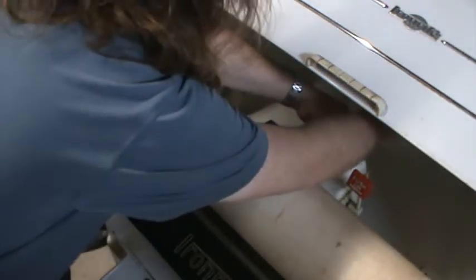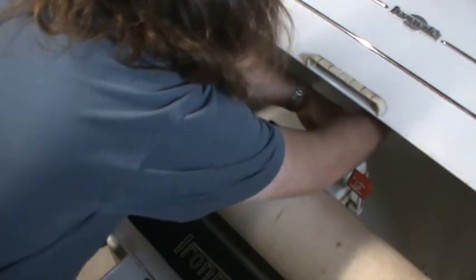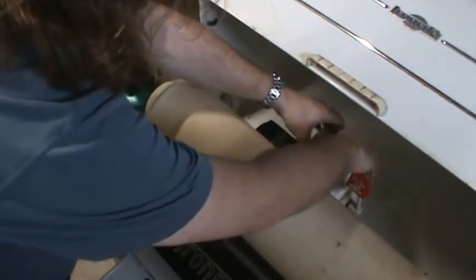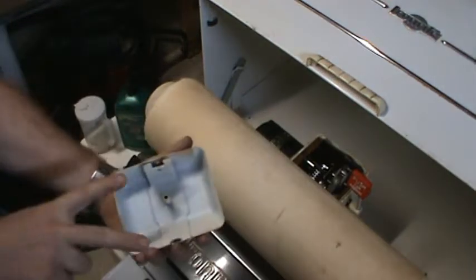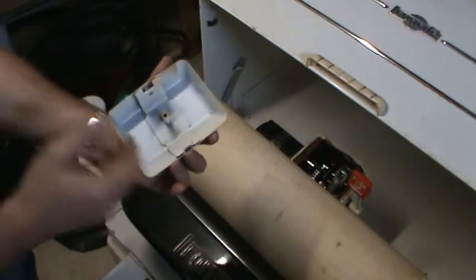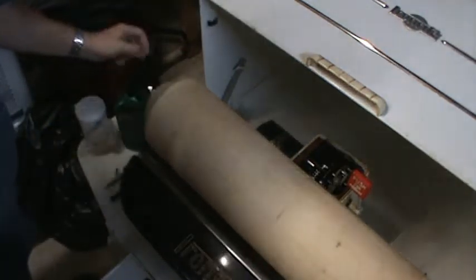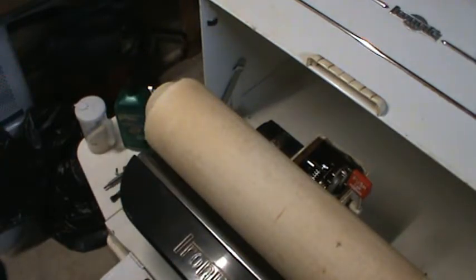To remove the gearbox and clutch assembly cover, find the Phillips head screw and remove it. Grab the cover from the back, slide it forward a little bit, and then pop it out. There's a set of springs on this unit — that's why it doesn't just lift straight out. There's a little tension holding it in place; you want to pop the top out and then slide it back. Also note there's a gasket here — if this gasket goes bad you'll end up with oil leaks. You can get a make-your-own gasket kit at an auto supply store.